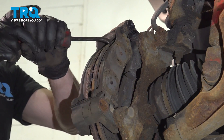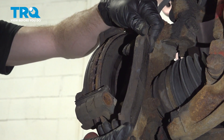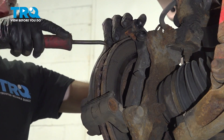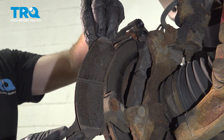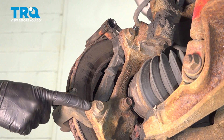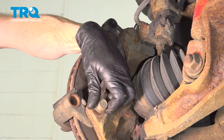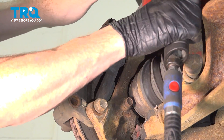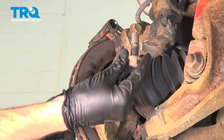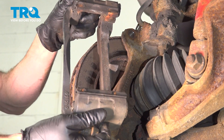Now we can remove our brake pads. Give those a quick inspection — make sure they don't look damaged or worn, then set those aside. Now we can continue on to removing our two 18 millimeter caliper bracket bolts. Remove your bracket.